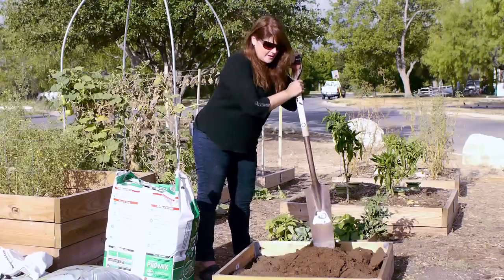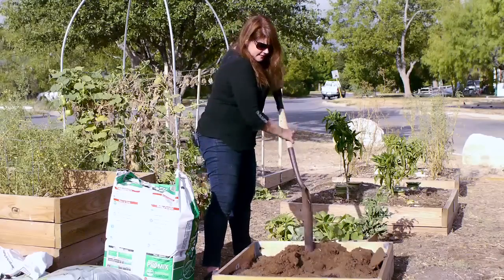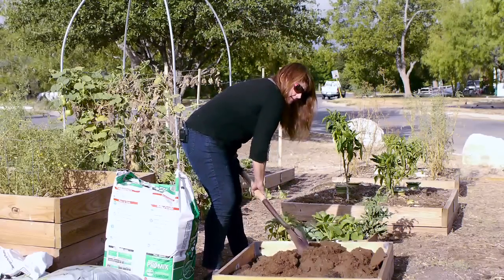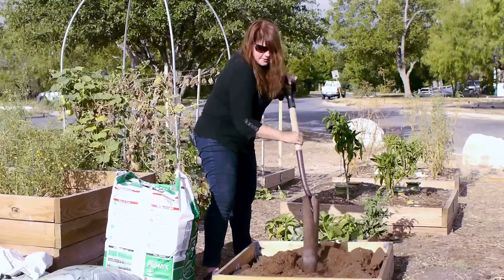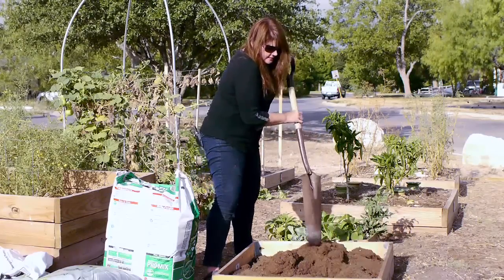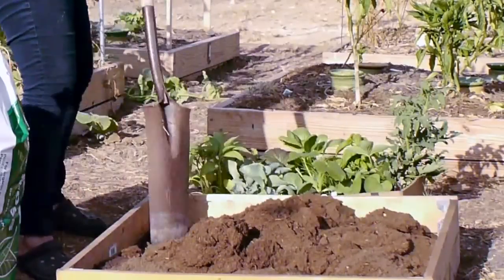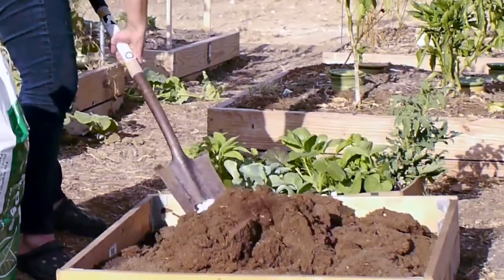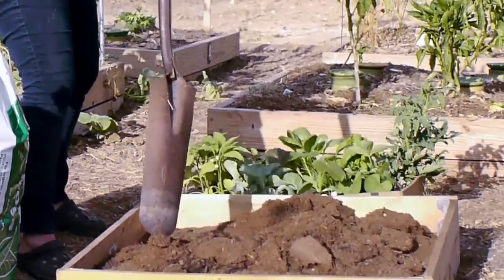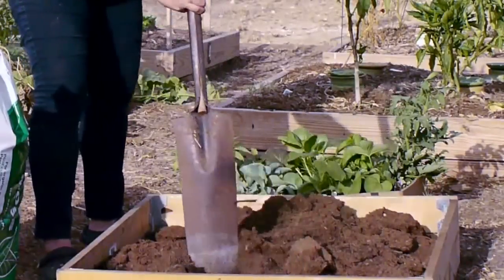Now we're going to mix it all up. I need it all integrated so every bit of soil gets a little of everything — some peat moss for water retention, some compost for fertilizer, and some dirt for the other nutrients plants need. It's not heavy because this is all imported dry dirt — no rocks or weeds to worry about. I like this method. I can have this garden up and running in 10 minutes.